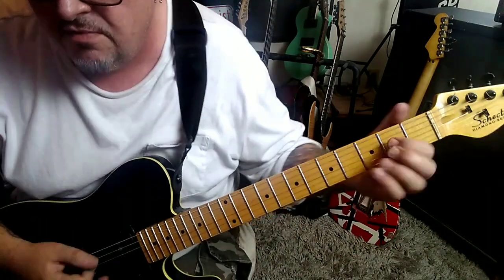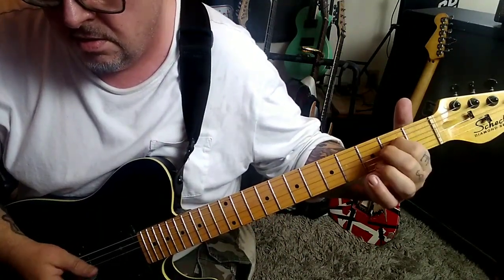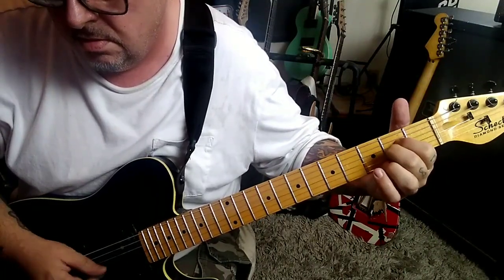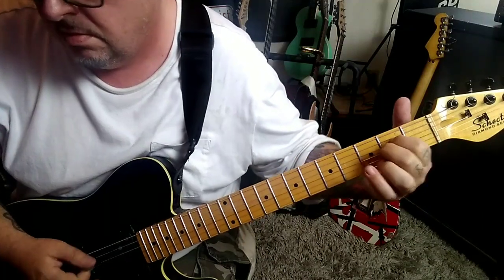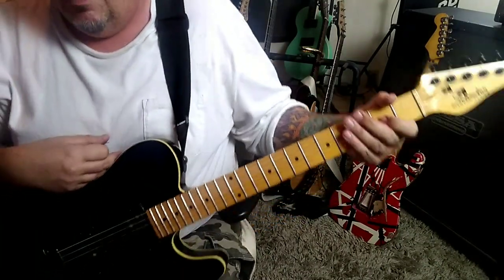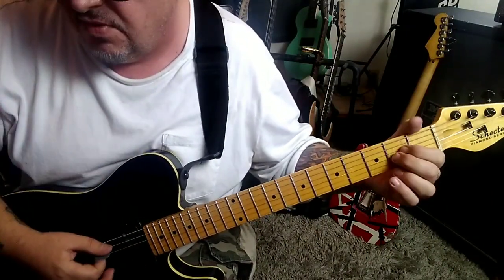Section 1B, 32 seconds in, you've got this. It's an A2 chord. Eight times of this.